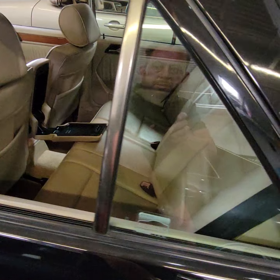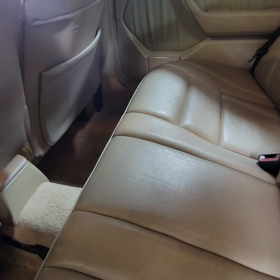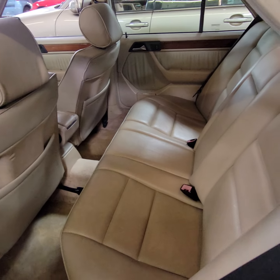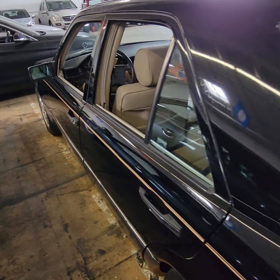We'll look in the back seat. This is the center console lid — we can put that down. That's the back seat. And then we'll walk around the rest of the car.